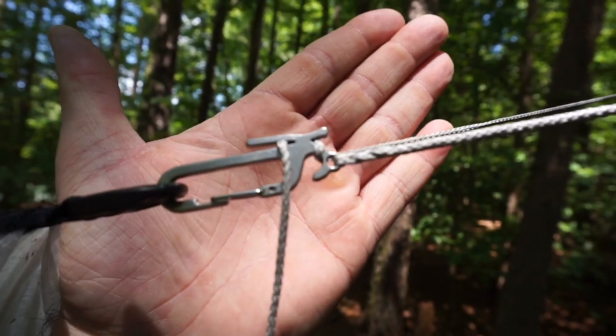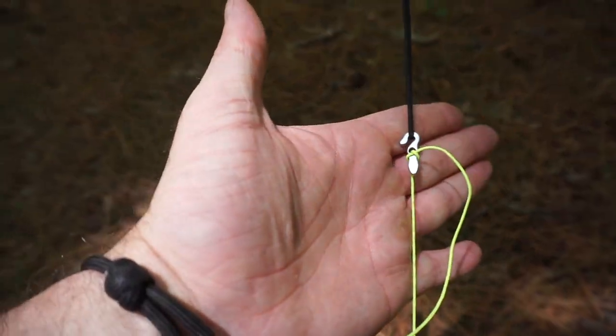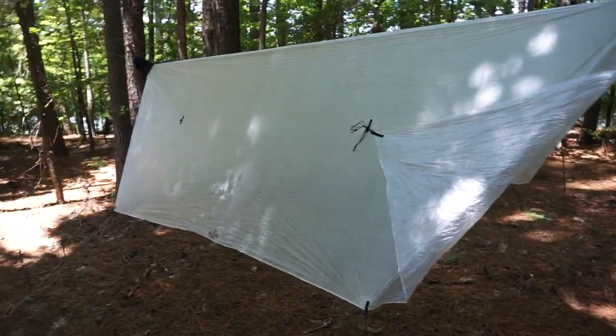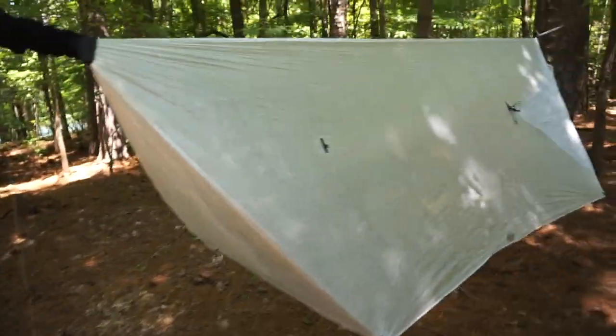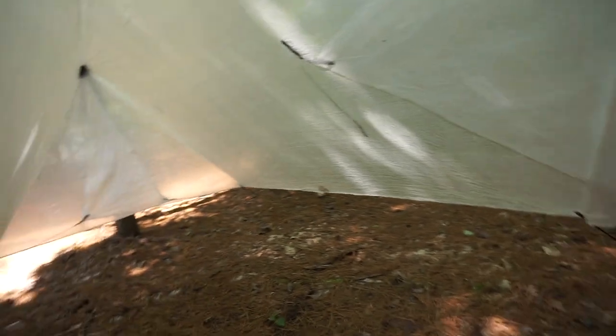I've got it guyed out with the Dutchware Stingers and 12 feet of Flash on the ridgeline, and the four guy lines are Dutchware Hookworms with six feet of Dutch wire. The beauty of this tarp is it does not compromise on waterproofness — it will keep you dry in some of the worst rains I've experienced. It does not absorb any water; it repels it all.